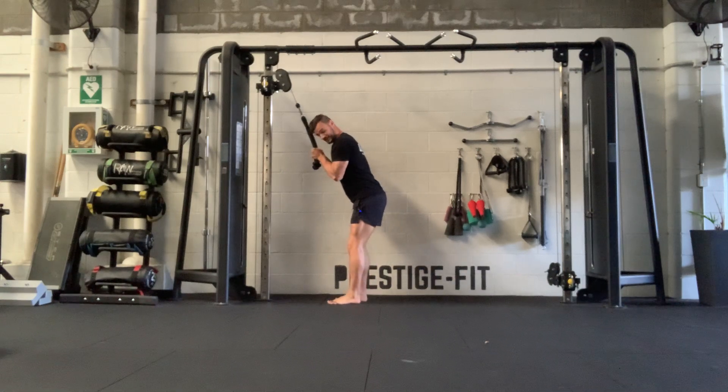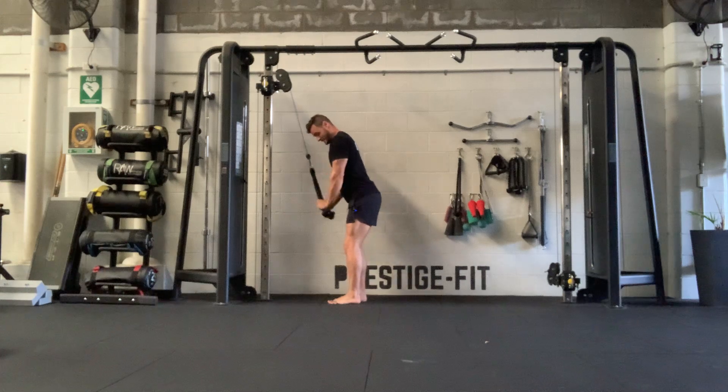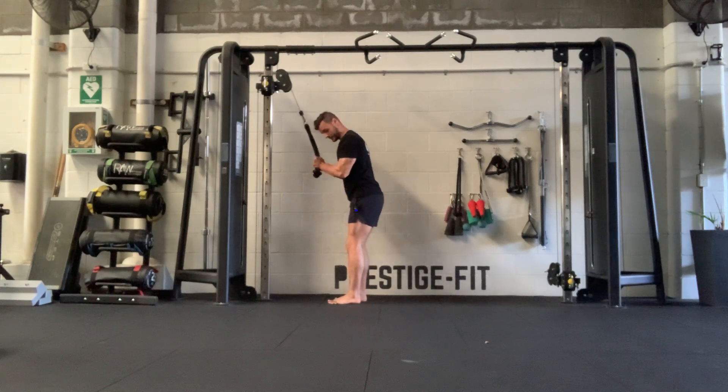We're going to go from this closed arm position, so you're getting maximum range, and then you're going to work on extending at the elbow and actively pulling the ropes apart from each other. So you're not just ending there — you're trying to really spread for an extra range of motion.